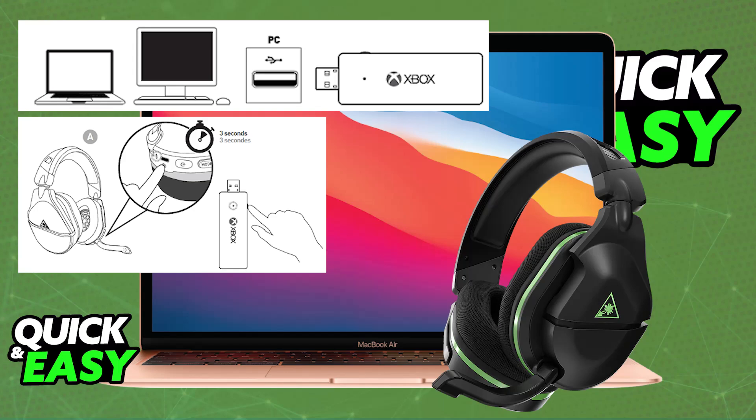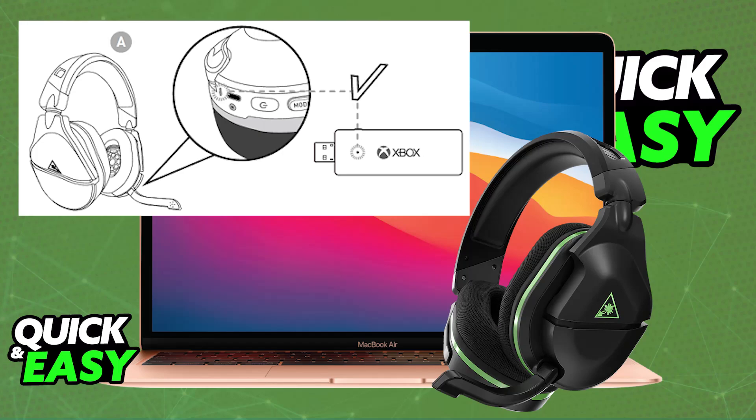Power on the headset by pressing the power button. Once powered on, press and hold the power or pairing button for a few seconds until the LEDs flash, indicating the headset is now in pairing mode. As long as your USB transmitter is connected and both devices are in close proximity, they will automatically pair with each other wirelessly.